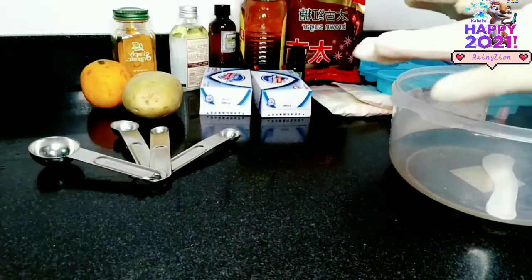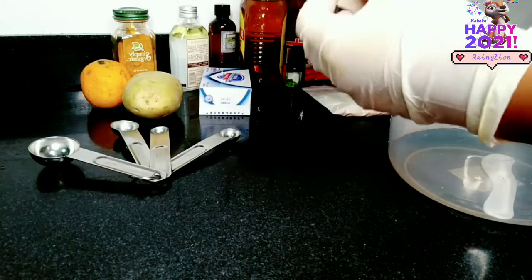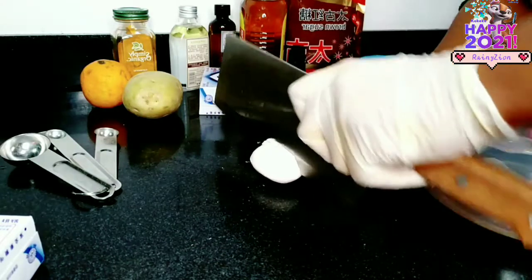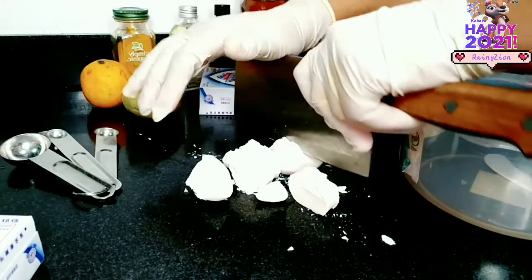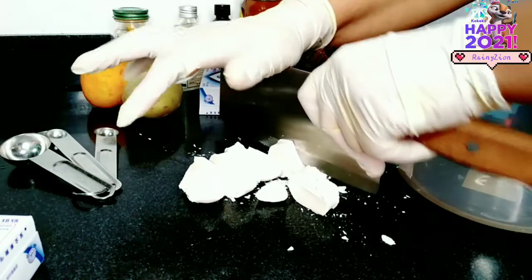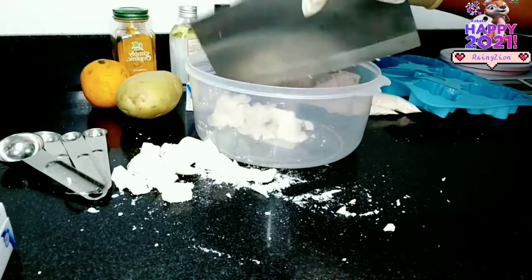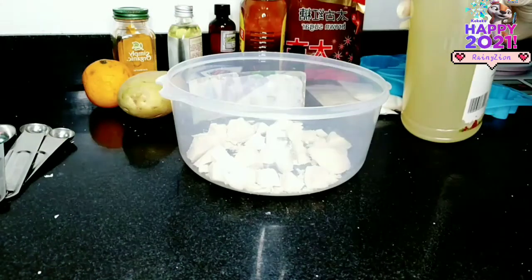For the ingredients I'll be needing for this bar soap, as for the base, I will be using safeguard bar soap. I'm just going to chop it into tiny blocks and melt it, and I will be using a microwave to melt it. You can do the double boiling method as well. I'm just going to add grapeseed oil in here and melt it in the microwave.